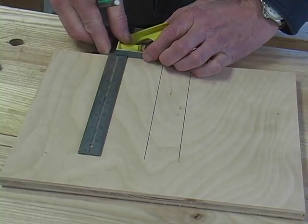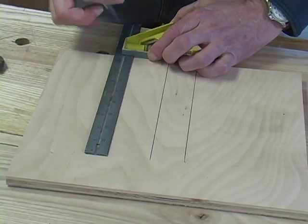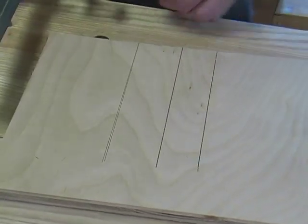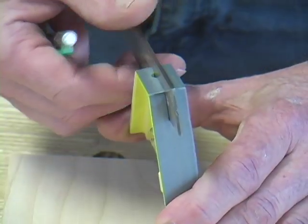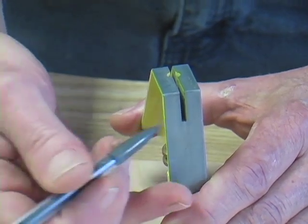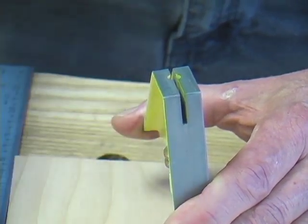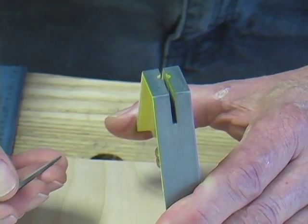If the lines don't coincide, then there's a problem — but that's actually easier to fix than you might think. The square actually rides on two little raised nubs inside the head, and if the square is out, we can make a correction simply by filing one or the other of those nubs down.